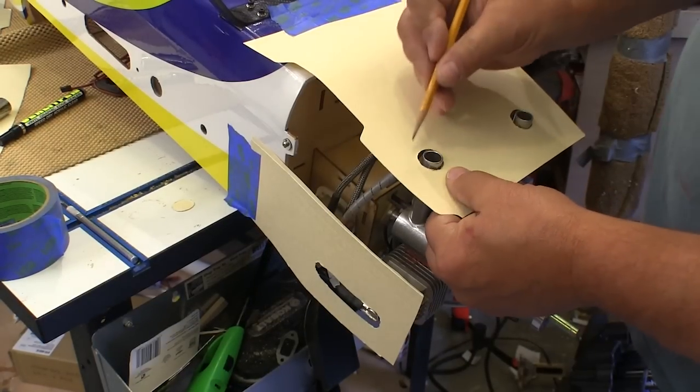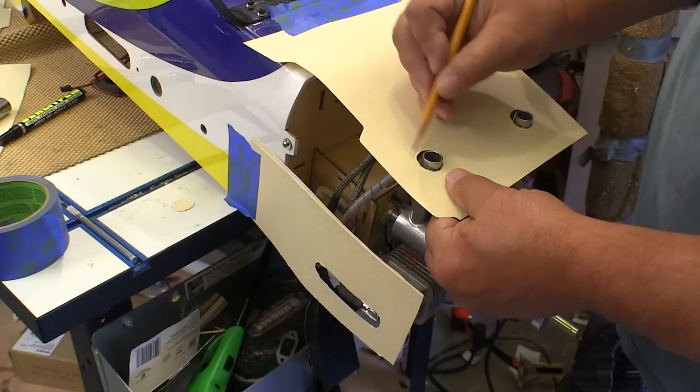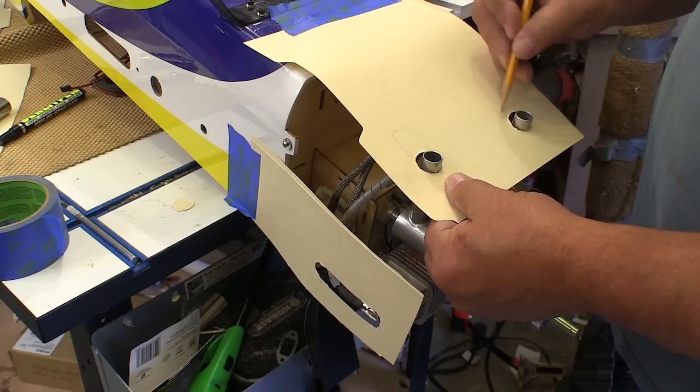I use cardstock to find out where the holes need to be cut in the cowl. I secure these to the fuselage well behind where the cowl attaches, then install the cowl, lay the cardstock over, and trace on the cowl where the cutouts have to be.